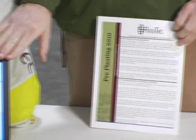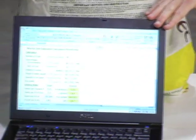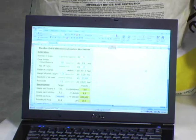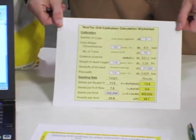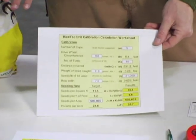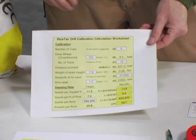...either in our pre-planting newsletter that we send out annually, on our website at ricetech.com, you can get or download an Excel spreadsheet, which is our calibration worksheet. It works for any seed you want to plant in your grain drill — works for Rice Tech seed, works for soybean seed. You're going to need to know the number of seeds per pound and the pounds per acre of seed that you want to plant.